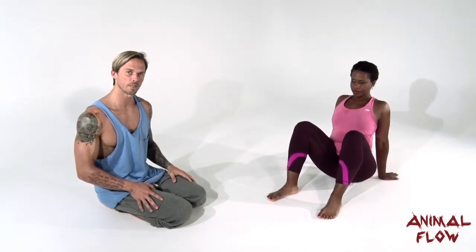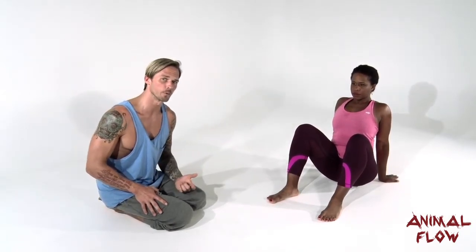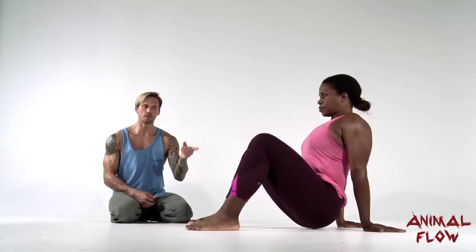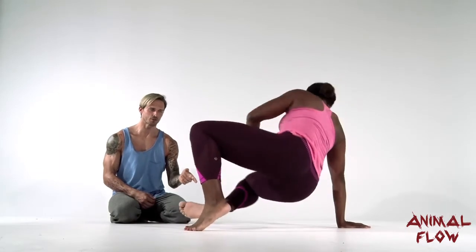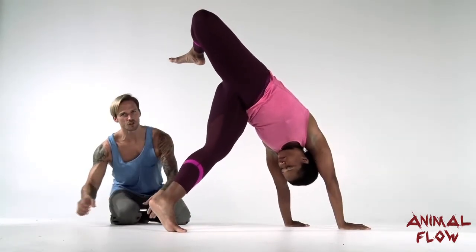If you think about movements you've already learned in the video, a full scorpion is like an under switch that travels up to a scorpion reach. If I asked Kathy to perform a right leg full scorpion, it would begin like an under switch that travels up to a big scorpion reach.